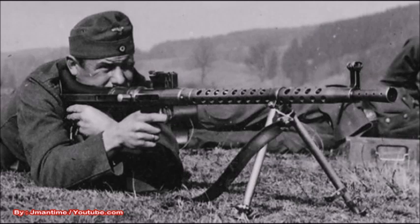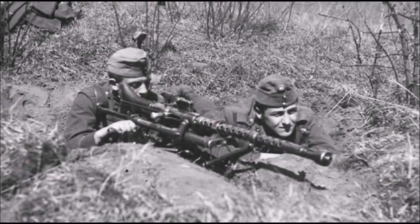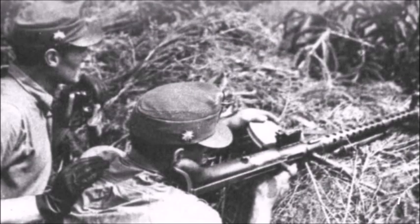The weapon was fed by either a 30-round or 25-round box magazine depending on caliber — 30-round magazines for the 7.92mm and 7x57mm cartridges, and 25-round magazines for the 8x56mm Mannlicher cartridge. They could also be fitted with a 75-round double drum magazine.